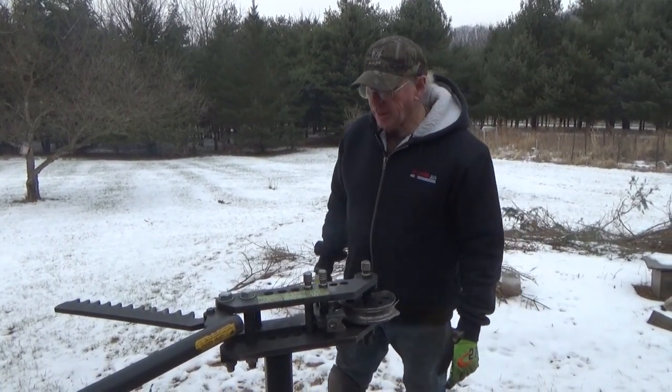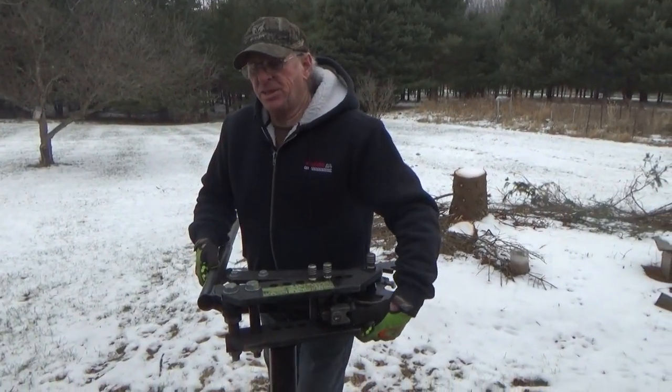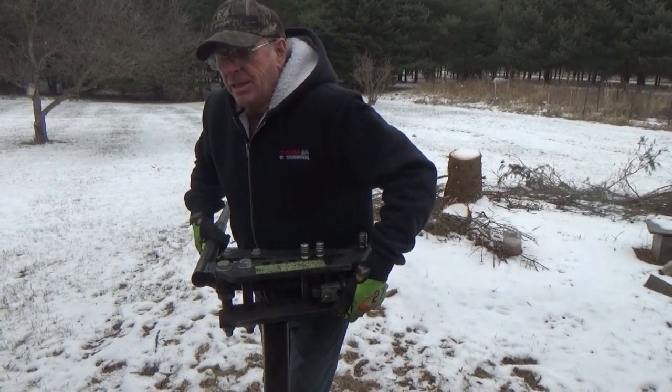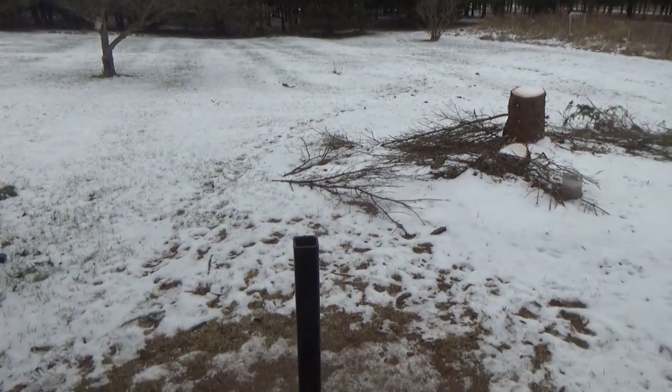So that's basically all I'm showing you today. I'm just going to take this back in my shop - there we go.